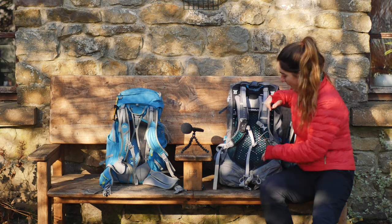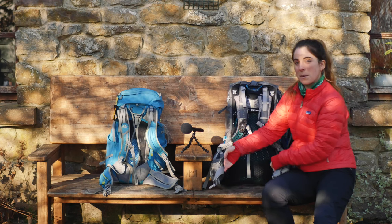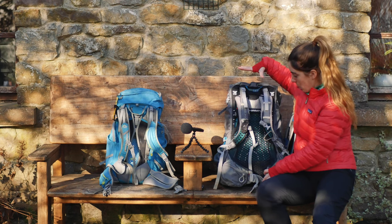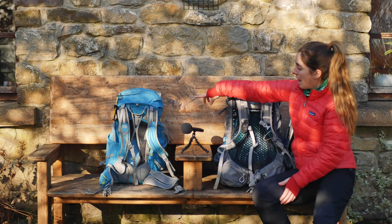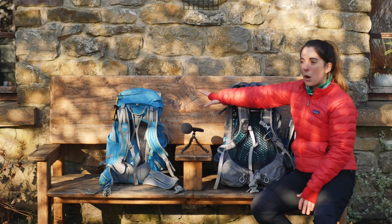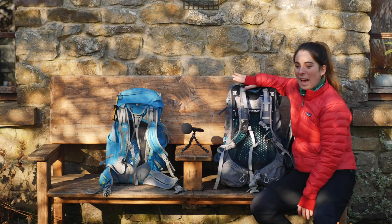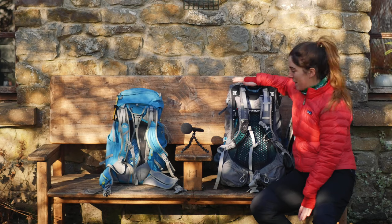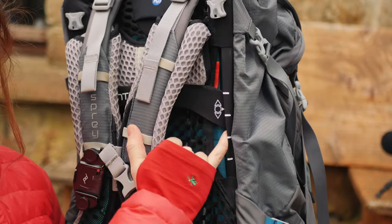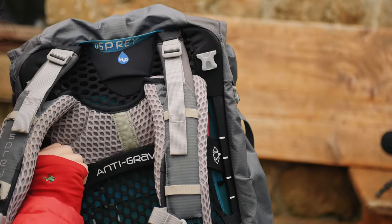The Osprey bag's frame is different — it has a really wide, hugging hip strap. Initially it felt weird, but it does an amazing job of dealing with weight. With the light blue Lowe Alpine, I wouldn't go over 12 kilos — anything over that and the bag feels like it's struggling. With the Osprey I've had close to 20 kilos in it and been fine.